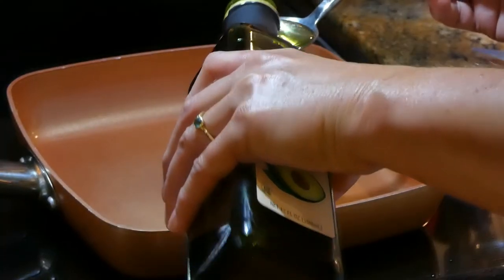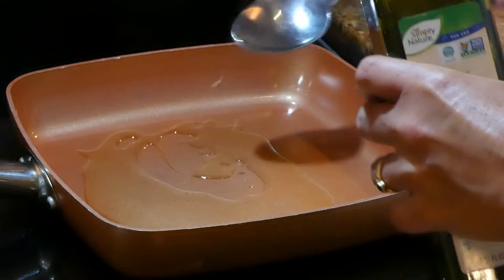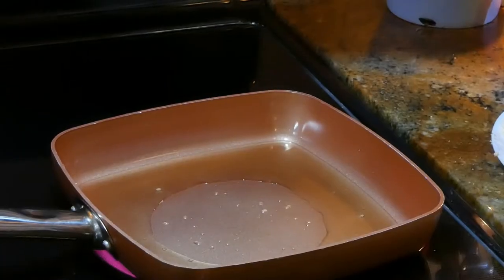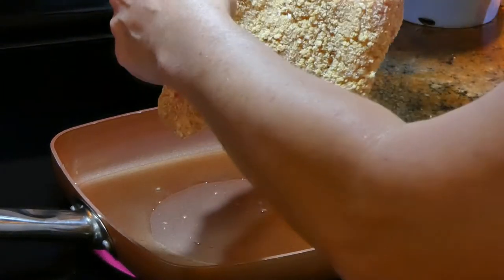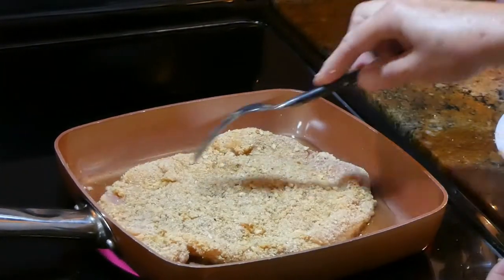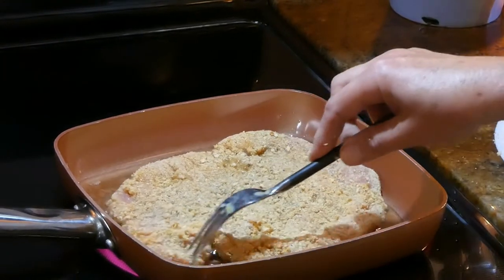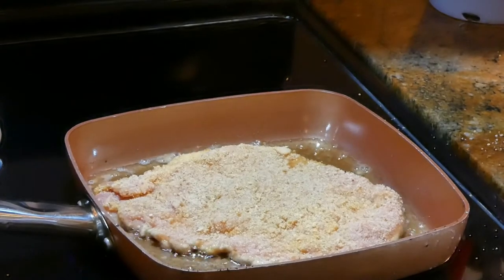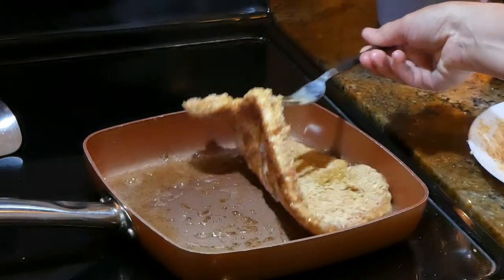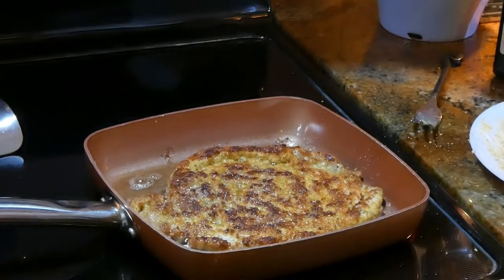I'm pouring about three tablespoons of oil on the frying pan. We want to heat it up on high until it's hot. Our oil is hot so now I'm going to put my pork chop right in the frying pan and let it cook for three minutes on each side until it's crispy. The pork chop is ready to flip — I reduce the heat to medium.